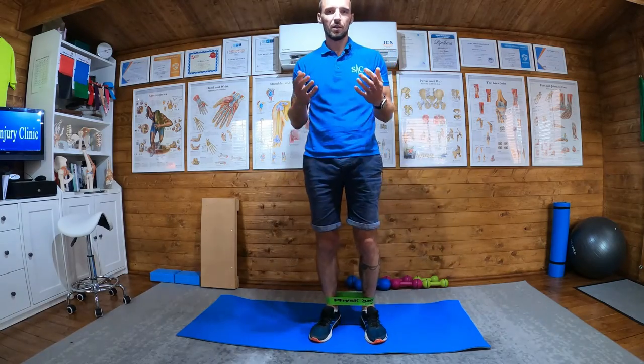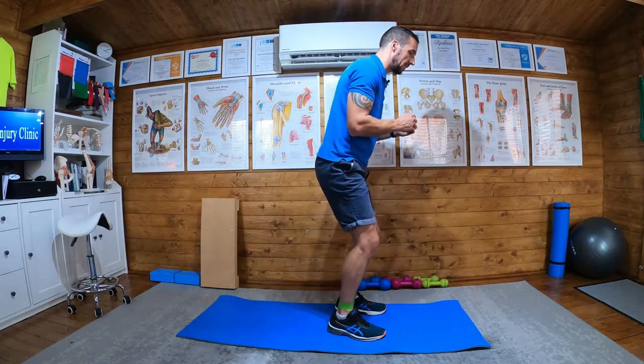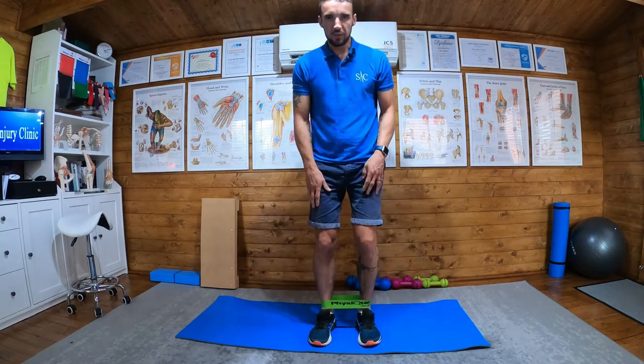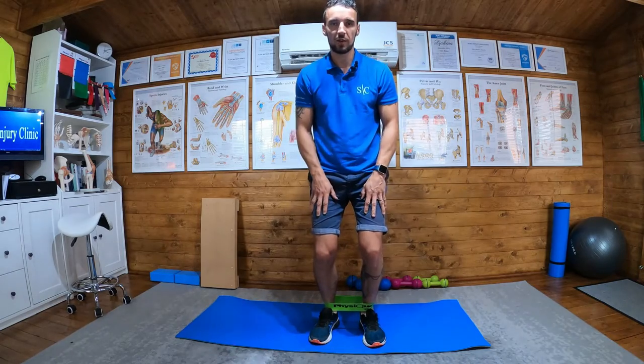Remember from the original standing hip abduction — slightly bent knees in the semi-squat position, and then we were touching out to the side and then adjusting the band under the feet. Very similar, but same initial position. Use a door frame or a kitchen counter or anything to stabilize if you wish.